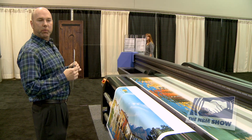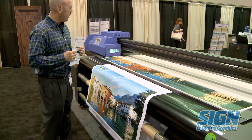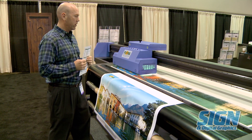The machine kind of comes in three flavors. It comes in a 4x8 foot with a roll option, also comes in a 6x10 foot configuration, and it also comes in a 4x8 without the roll option.